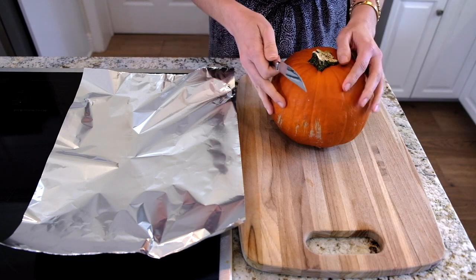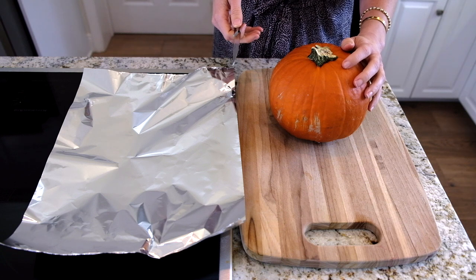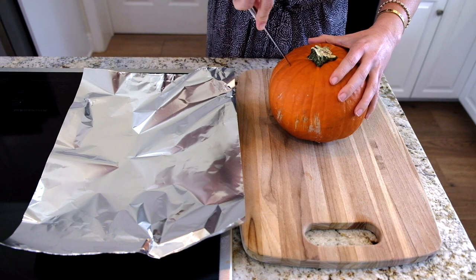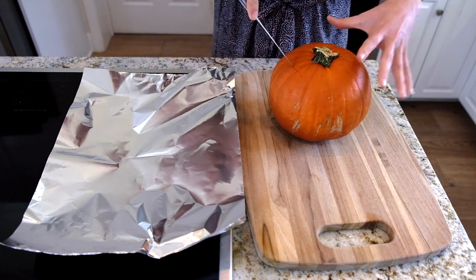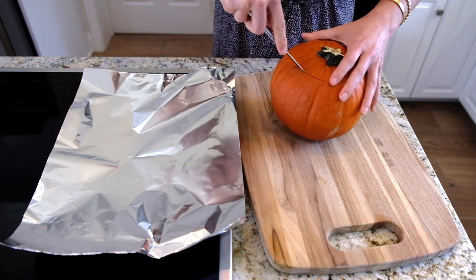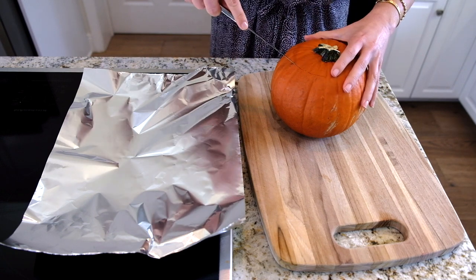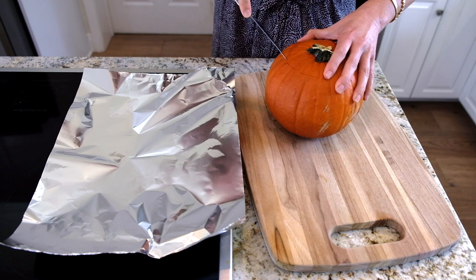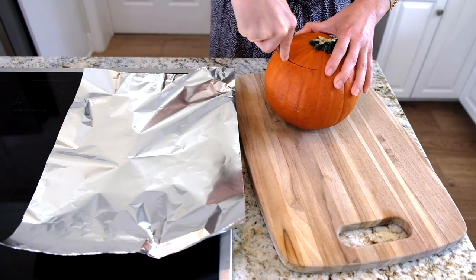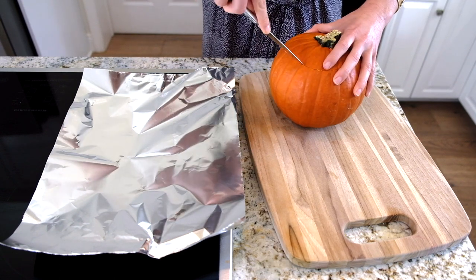I'm using a three-and-a-half to four pound pumpkin. You want to make sure it's a sugar pumpkin, pie pumpkin, or a cheese pumpkin would work too. Break out those pumpkin carving sets! Cut at an angle — you don't want to cut it straight because when you bake it, the lid will fall right in. Just cut at an angle to make a hole.